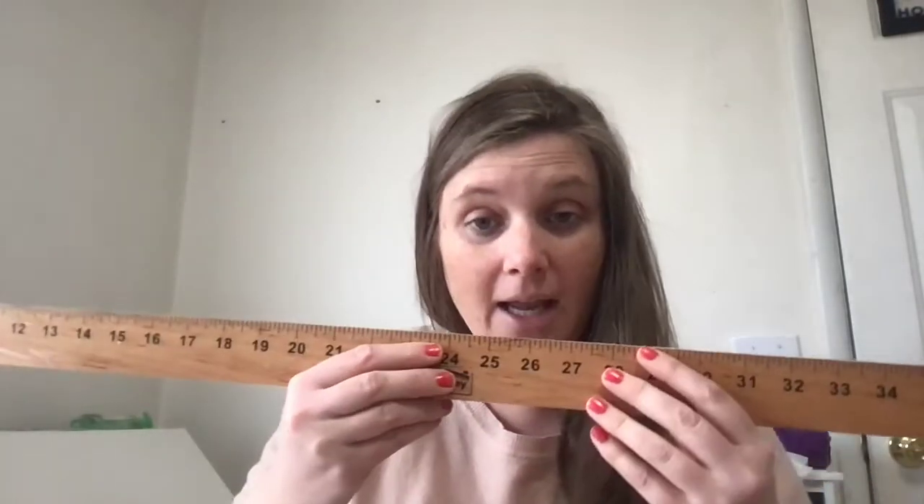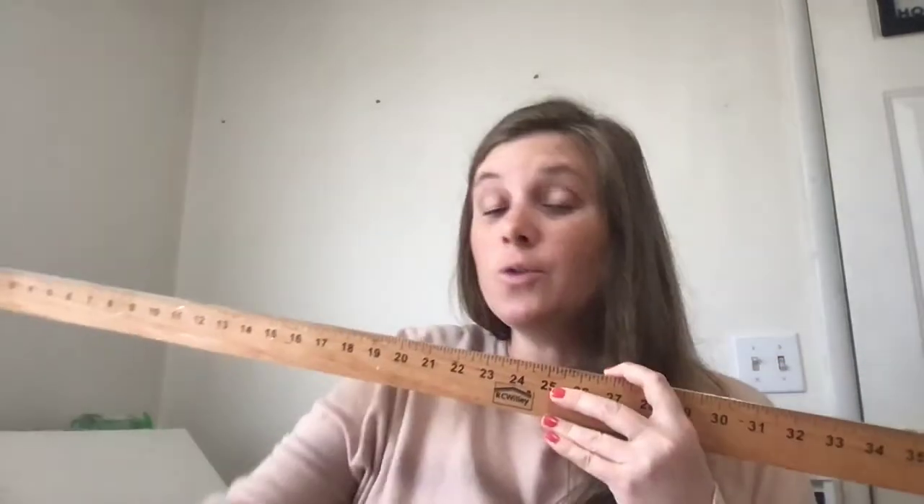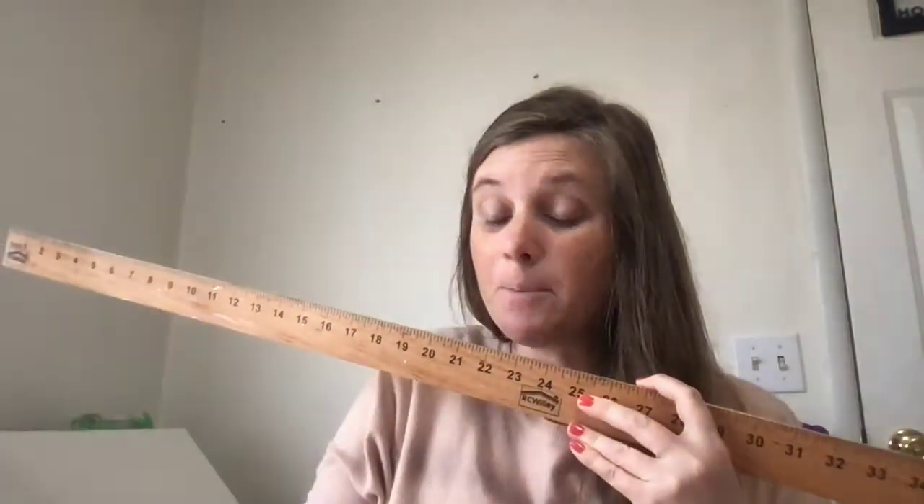The meter stick is yellow. I don't have one here at my house, but there's one at the school. If you need to ask somebody, that's okay, but just grab the meter stick. So you need those three things, you need these papers, and something to write with. Pause me and go grab that stuff.